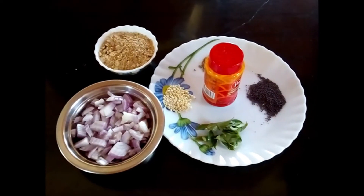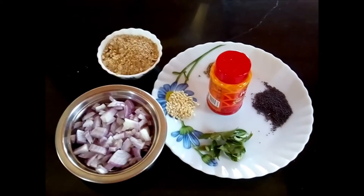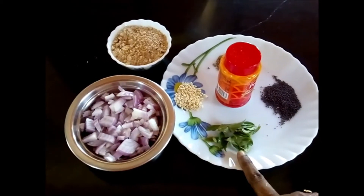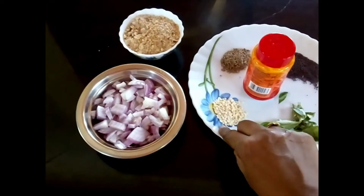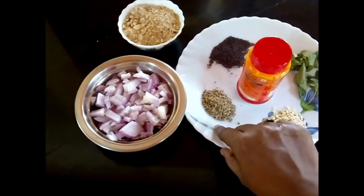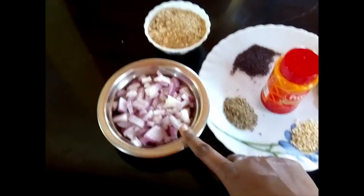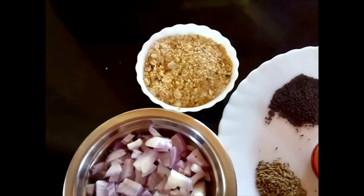Let's look at the ingredients required for making Spiced Bitter Melon. I have taken around a teaspoon of mustard seeds, very little curry leaves washed and kept, 1 teaspoon of urad dal (white lentil — this is optional), 1 teaspoon of cumin seeds, a little bit of hing (asafoetida), 2 medium sized onions chopped, and some toasted and crushed peanut powder.